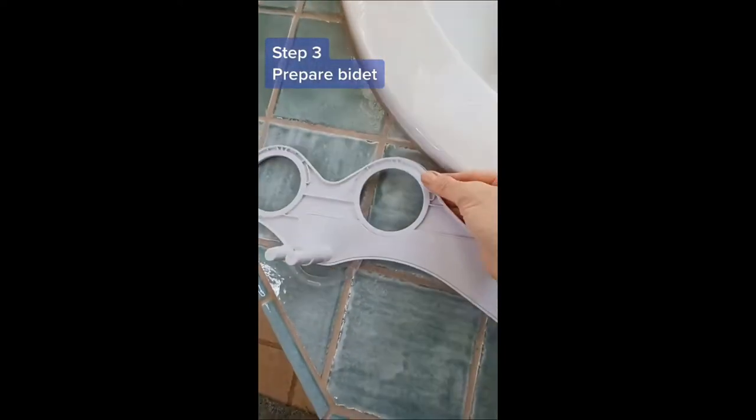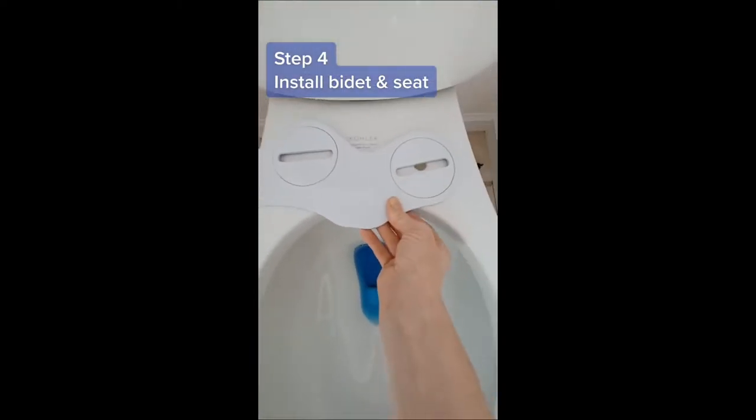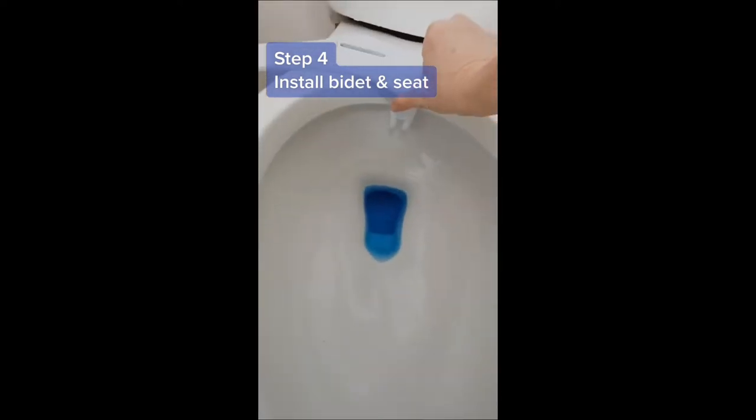Step 3: get the bidet attachment ready by putting on the non-slip rubber mats on the bottom and the adjustable mounting brackets on the top. Step 4: line up the mounting brackets with the holes for the seat and then put the seat back on top.